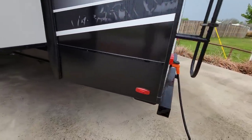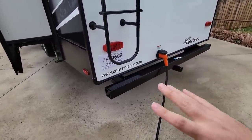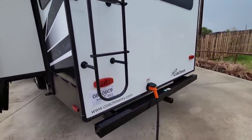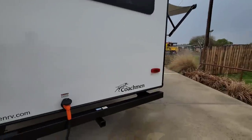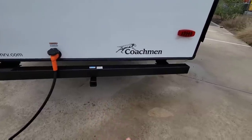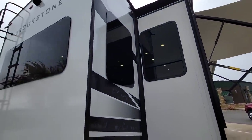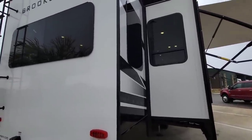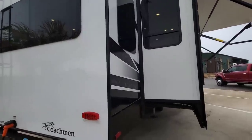Coming around this way — all LED lighting, 50-amp connection off the back. This still has the four-inch by four-inch square tubular bumper going all the way across, which a lot of RVs don't have anymore. It's wired for a Furion wireless backup camera and has a receiver installed — a two-inch by two-inch receiver rated at 300 pounds for cargo carriers, not for towing. All the windows are frameless and dual-pane thermal pane, which reduces sound, condensation, and heat transfer into the unit.